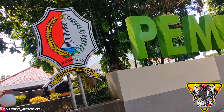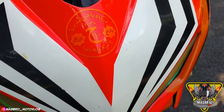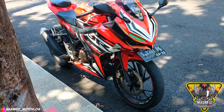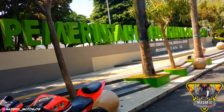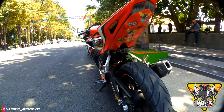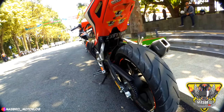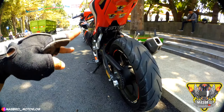Udah sih Mas Bro gitu aja. Karo oli ini Mas Bro, saya pakai oli Fastron, keren banget. Sudah tiga tahun pemakaian, masih aman Mas Bro.